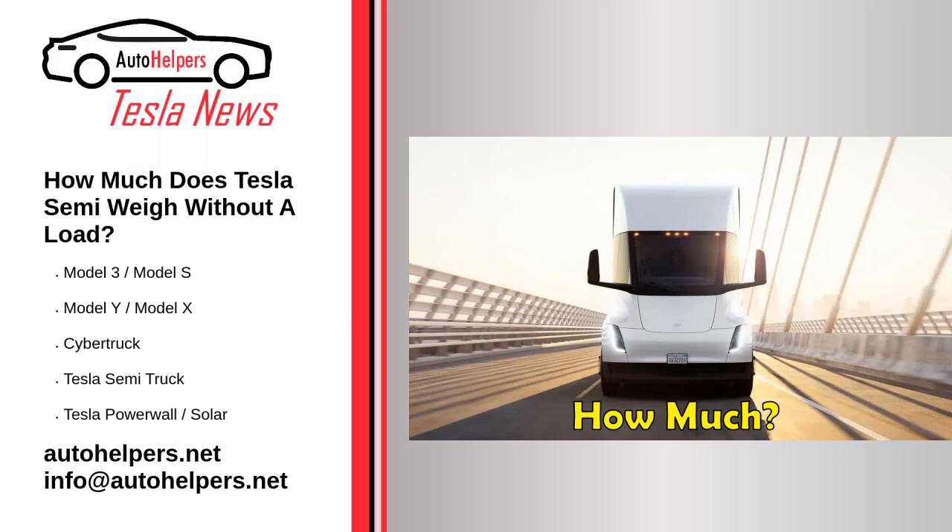How much does the Tesla Semi weigh without a load? As of December 4, 2022, the Tesla Semi is a fully electric class 8 truck with 500 miles of estimated range. According to Tesla CEO Elon Musk, who recently tweeted that the electric hauler completed a 500-mile trip weighing in at 81,000 pounds, we still don't know what the truck weighs when it's not loaded — so we don't know how much weight it was actually pulling.